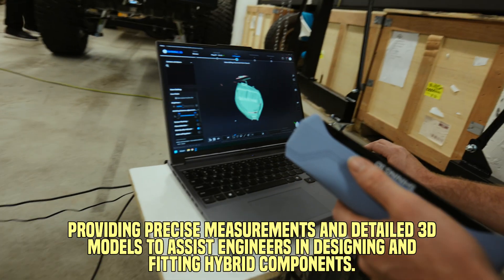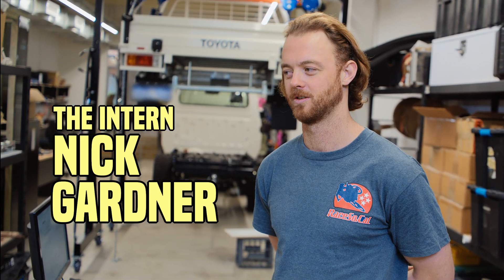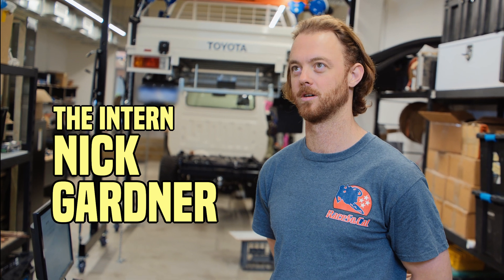I'm Nick, I'm in my fourth year of mechanical engineering. I've got just my thesis left, been working here for over two years as a long term intern specialising in mechanical design.